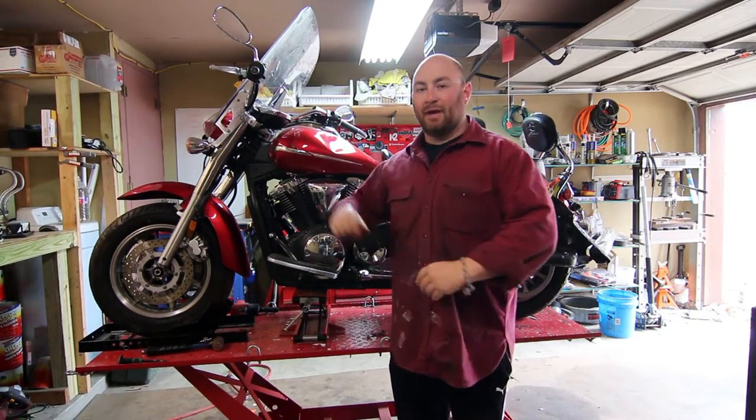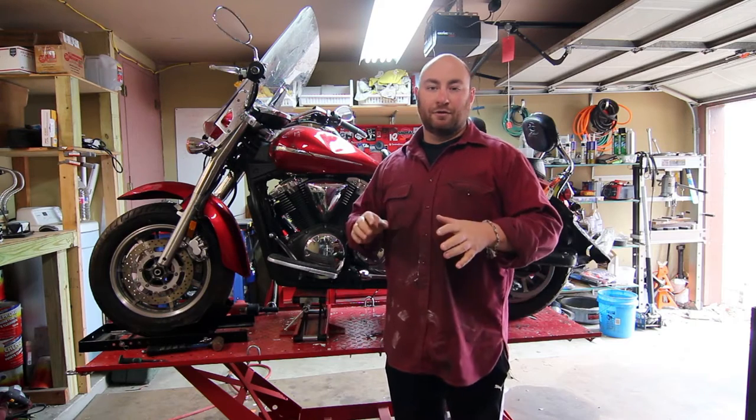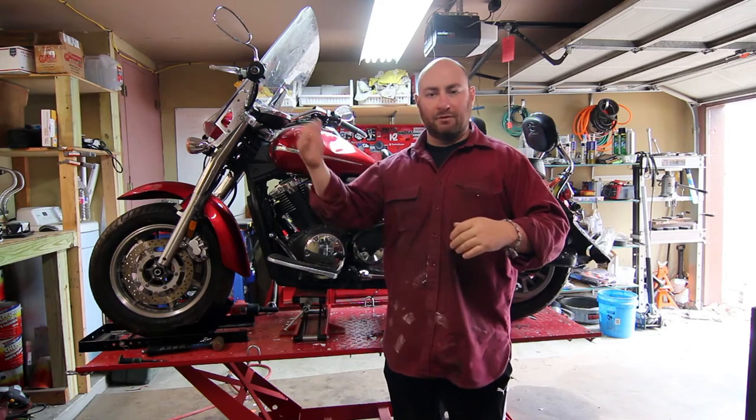What's up guys, Max Maxworks here and behind me is a 2009 Yamaha V-Star 1300. It's kind of the middle brother in the V-Star family, above the 650 and 1100 but below the 1800.